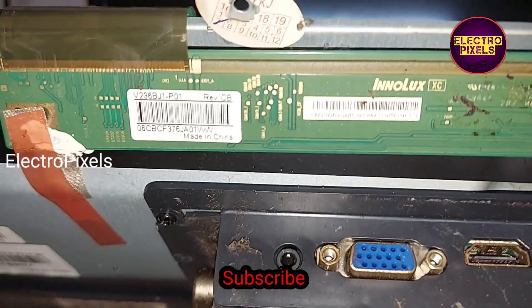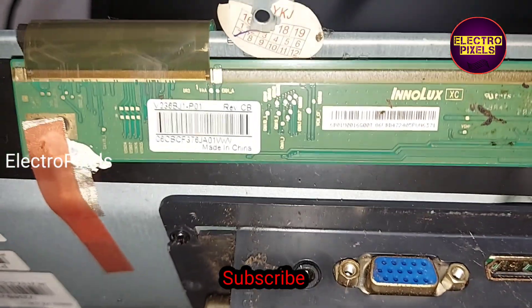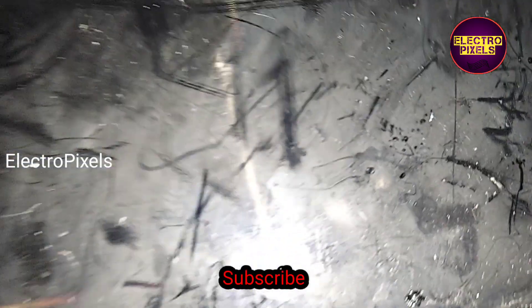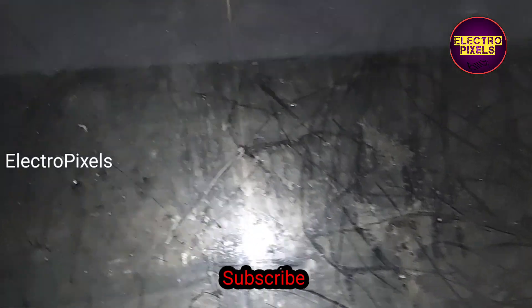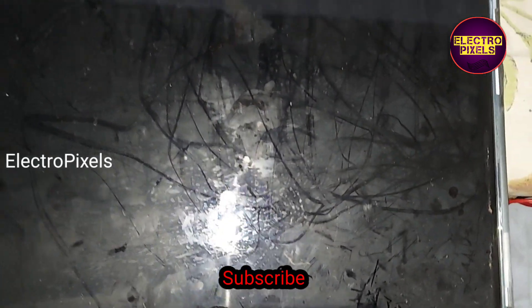It's a 24-inch Innolex panel. You can see the panel model number — V236BJ. This panel doesn't have any side curve or test point for bypassing the VGH voltage, so because of that reason we cannot repair this panel.